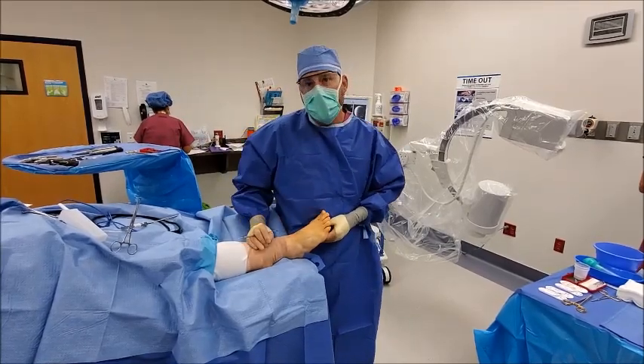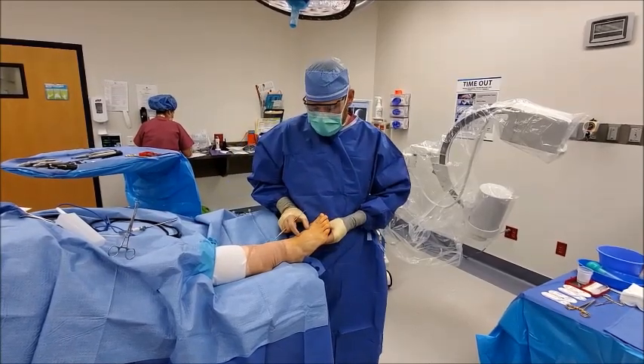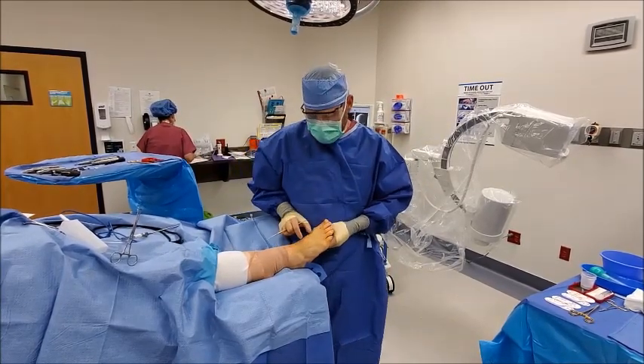This is a variation of the original lapoplasty procedure that allows for a smaller incision — about half the size of a normal one at our main operative site. The advantage of that is obviously less trauma to the tissues and a smaller scar.